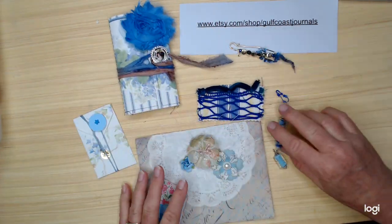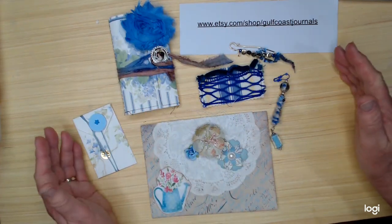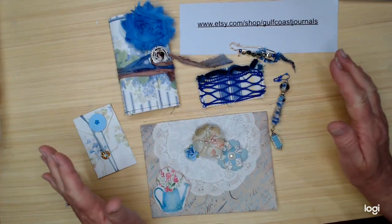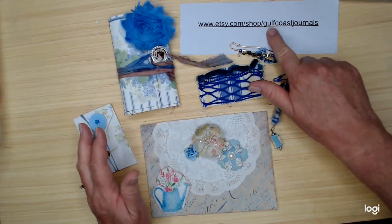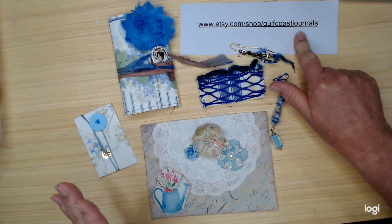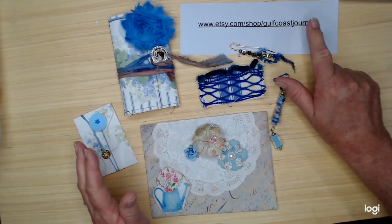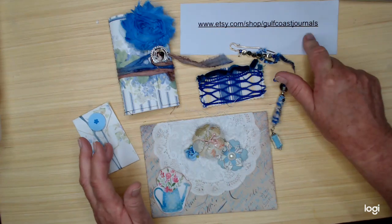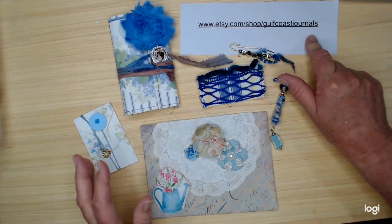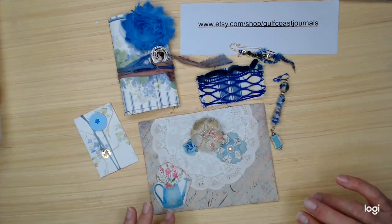So, have fun. All you've got to do to qualify is purchase any item from my Etsy shop, Gulf Coast Journals, any item through the month of April all the way through the 29th. The winner will be drawn on the 30th. So good luck everybody, have fun. Come visit my shop and have a blessed day. Bye-bye.